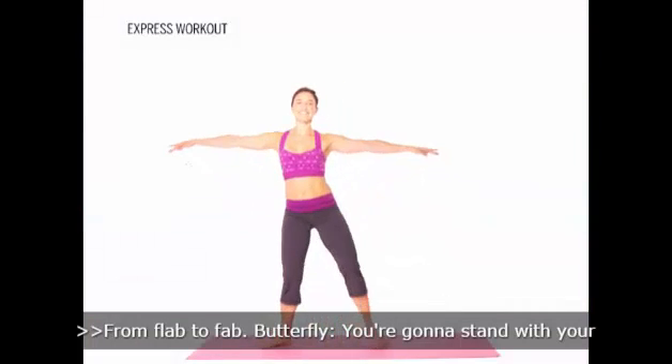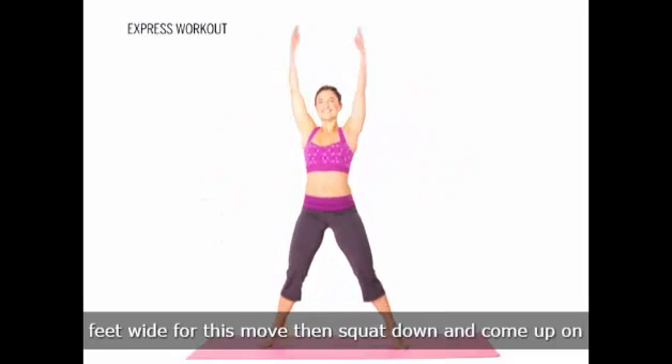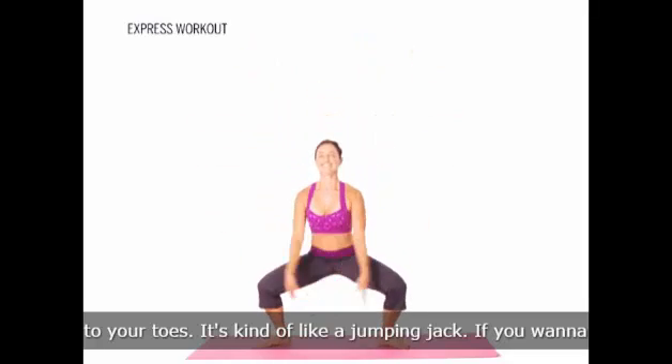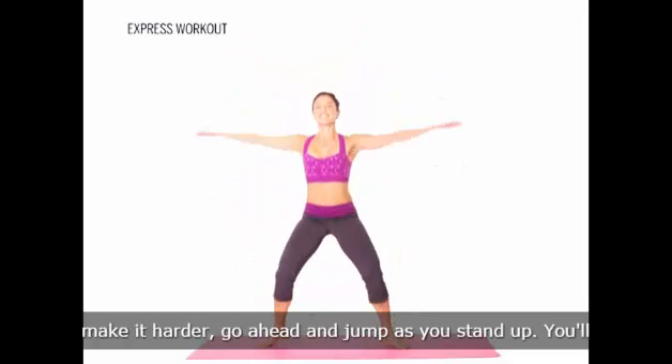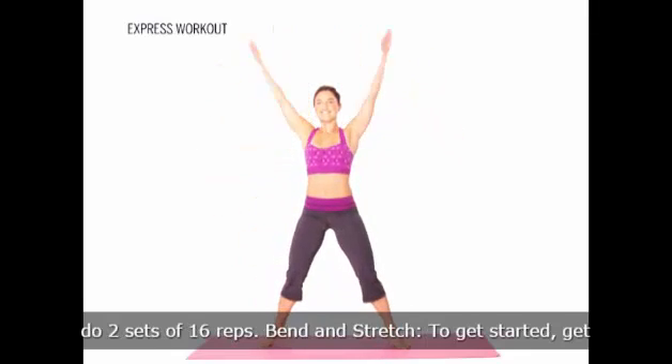Butterfly. You're going to stand with your feet wide for this move, then squat down and come up onto your toes. It's kind of like a jumping jack. If you want to make it harder, go ahead and jump as you stand up. You'll do two sets of 16 reps.